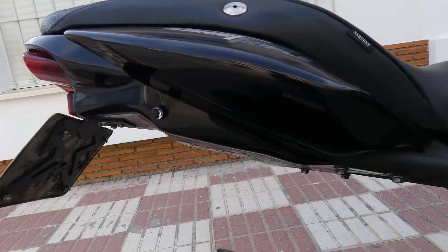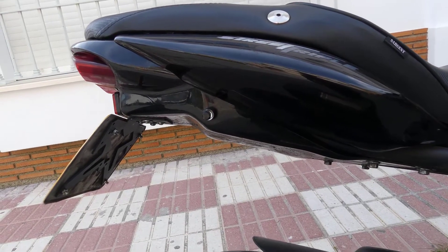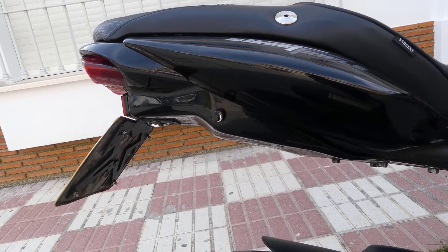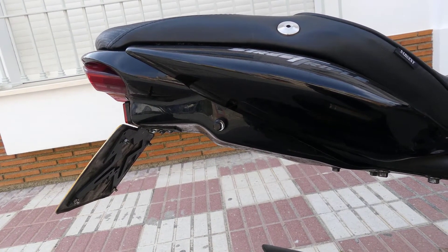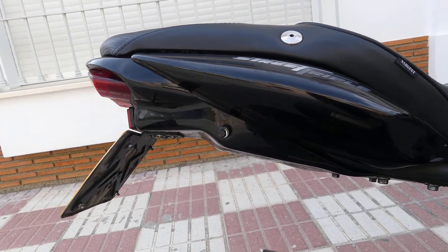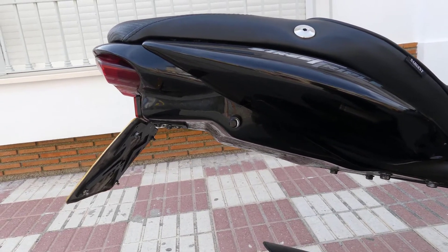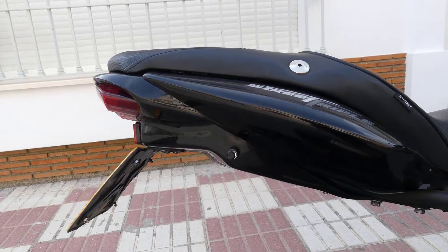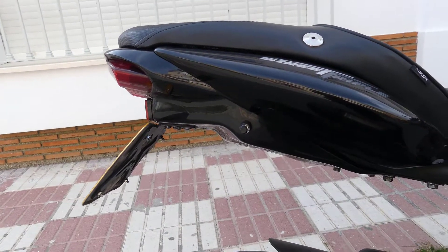The undertray — I don't remember the brand. It came without a brand name on it; I bought it second-hand. But I found out it might be Air Max. I think they are located in the UK. They almost have the same undertray, with one slight difference: the blinker is built into the undertray.